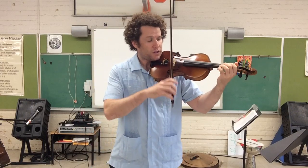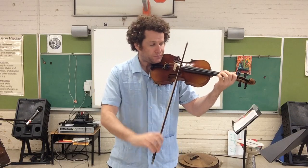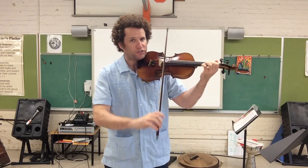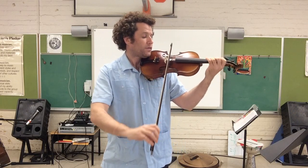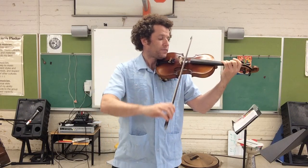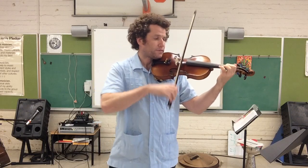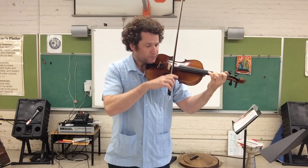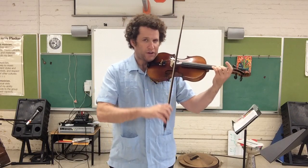One, two, three. Long bows. And repeat the top.